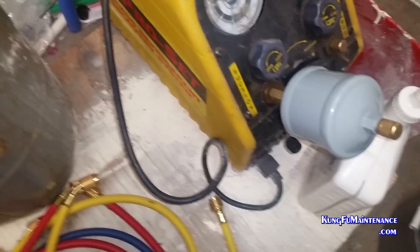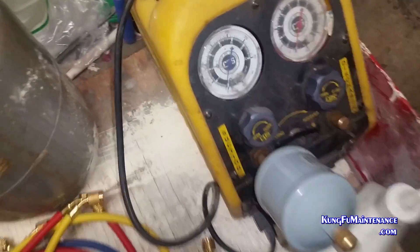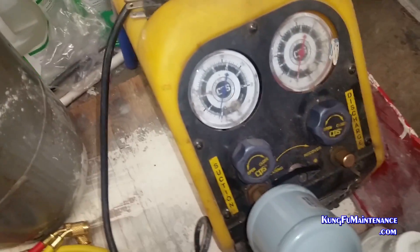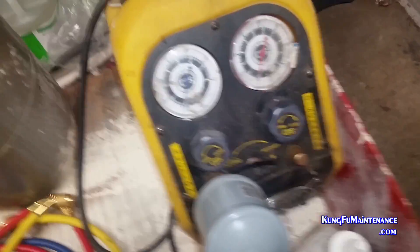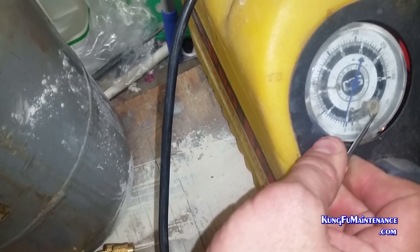Welcome back to Hunkwee Maintenance. I showed you how to hook up a pre-filter to a recovery machine. Now I wanted to show you how to zero — some people call it calibrate, it's actually zeroing the gauges, but zero-calibrate the gauges. You'll understand the basic idea of that.